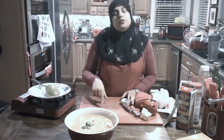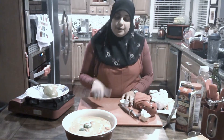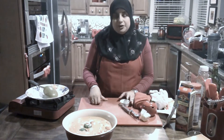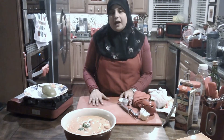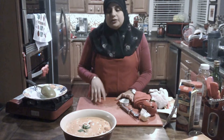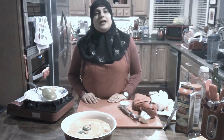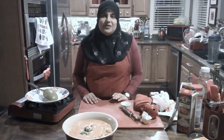Email me at rehanascuisines@gmail.com and don't forget to follow me on Facebook. If you like this video or my other videos, please give me a thumbs up — I'd love to hear from you and get some comments back. That's it. This concludes our episode of butter chicken. Thank you for joining me on this episode of Rehana's Cuisines. Hope you can join me next time with another great recipe. See you then, friends.